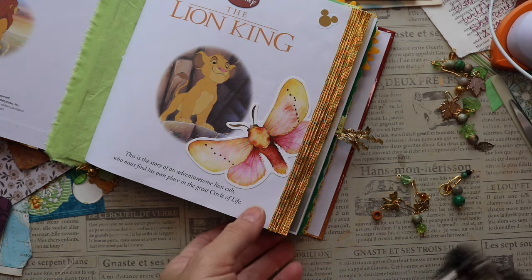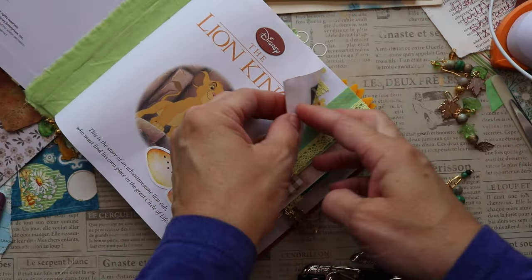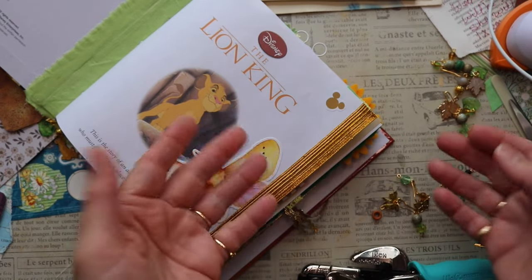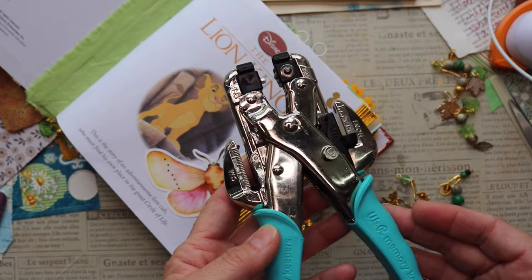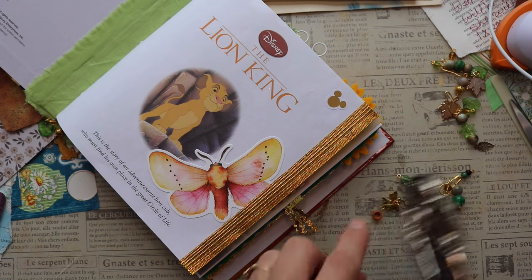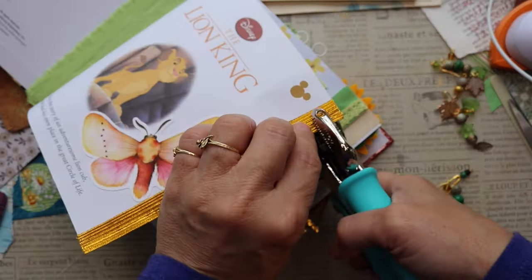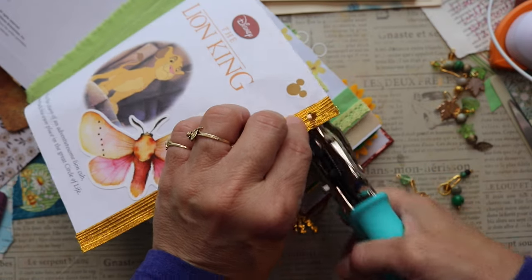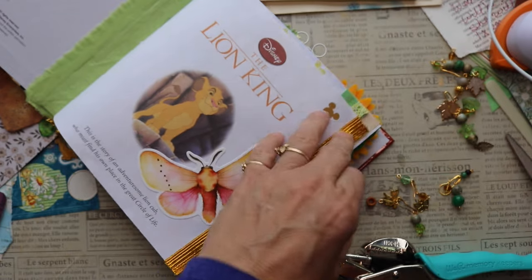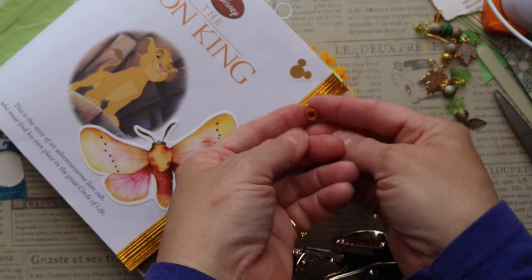We're going to put the first one on this first page at the top, going through the trim and the paper — that gives it a little bit of strength. We're going to use my Crop-A-Dial. I do believe the grommets I have fit the largest hole. When you have a little piece like that, just take your scissors and snip it wherever that connection is.